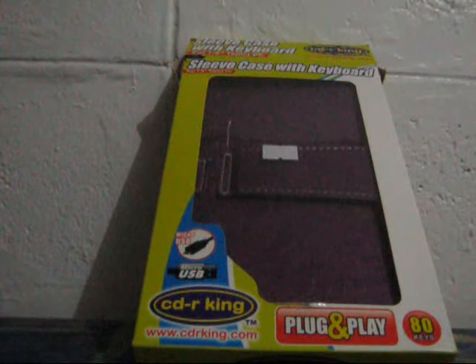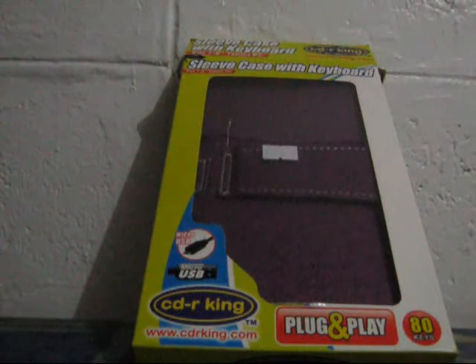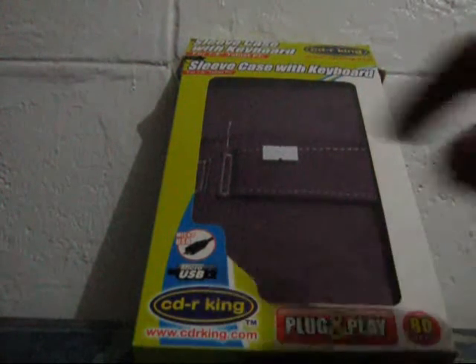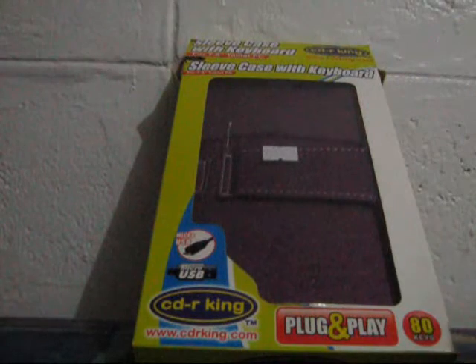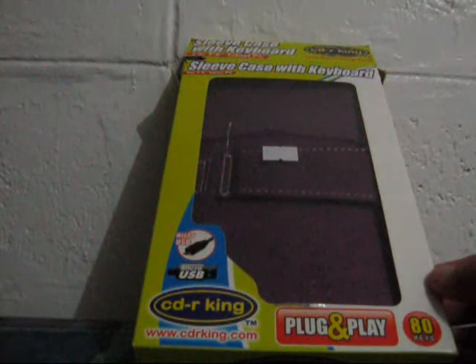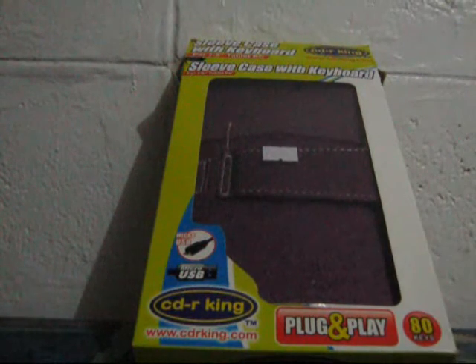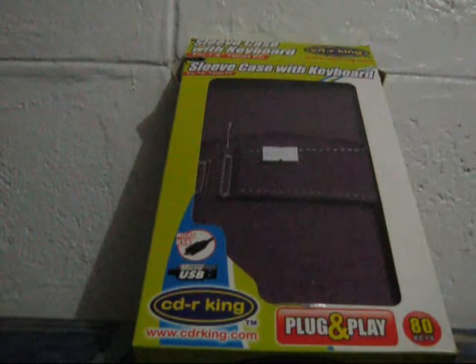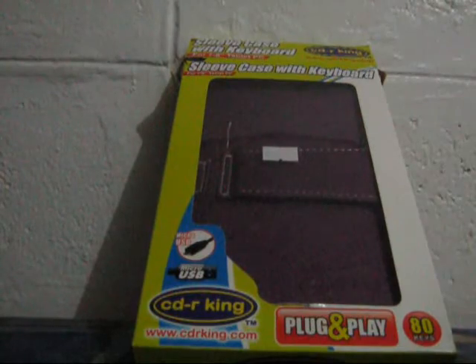Hello, my name is Lucky and today we are going to unbox the sleeve case with keyboard from CDRKing. If you have your tablet and you're tired of just typing on the screen, then maybe you need a keyboard, and CDRKing does have one, so let's go ahead and check it.